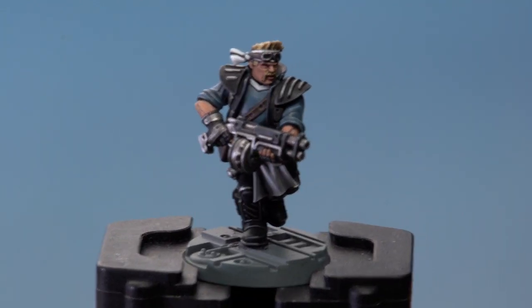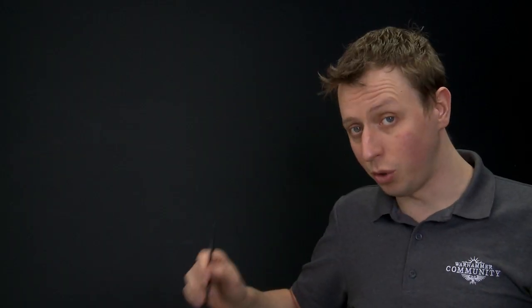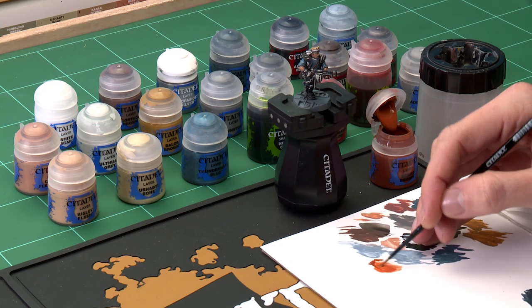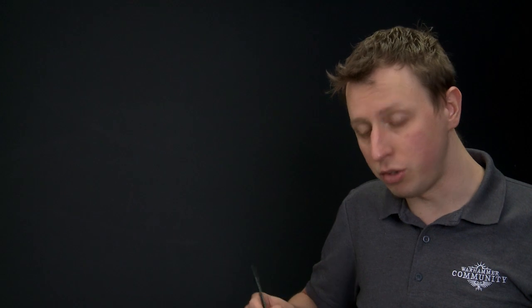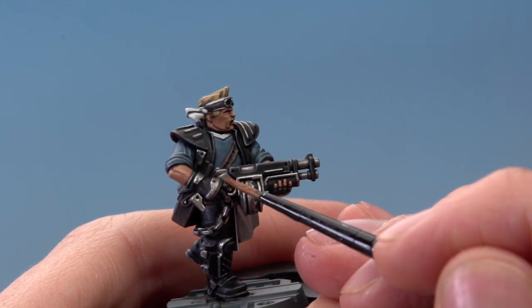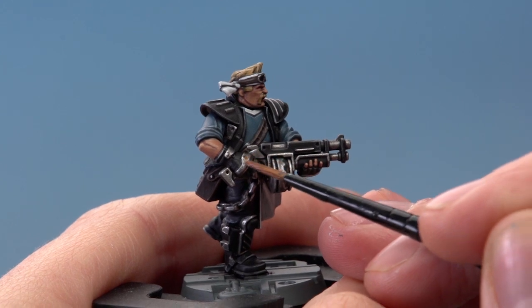We now just have one more detail to add to finish off the miniature: adding some rust to his armour. For this you need Scrag Brown and your small layer brush. Create a very thin version of this paint on the palette — get a small amount and then add lots of water to really water it down so it's very runny. Make sure you don't overload your brush as it's easy to lose control. Just get a small amount on your brush and start randomly painting this onto the metal details of your miniature. On a metal plate you get a really nice rust effect very easily.